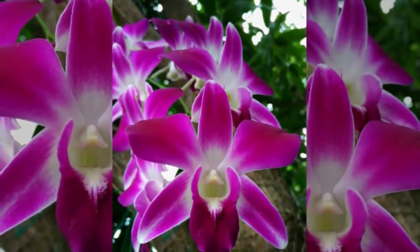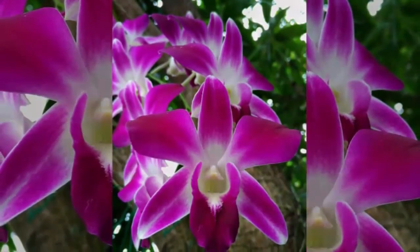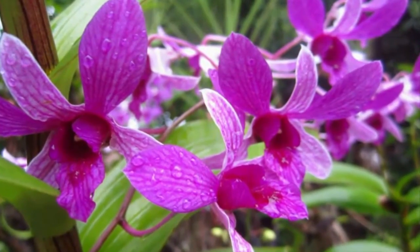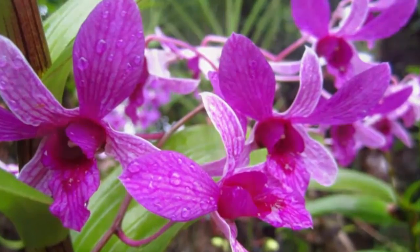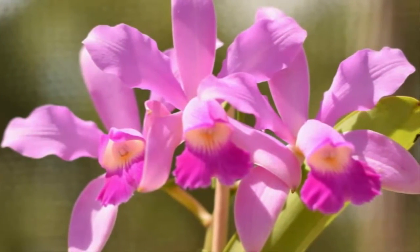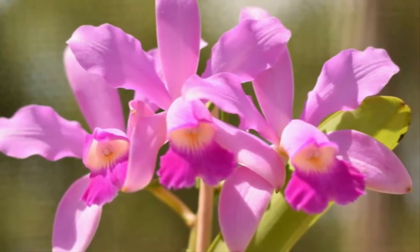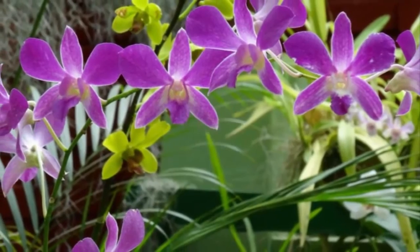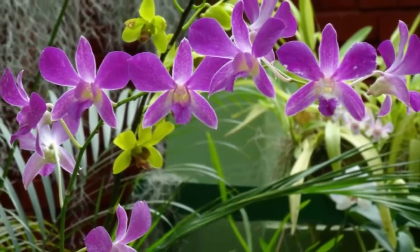Also do fertilization every two weeks, using fertilizers containing elements of nitrogen (N), phosphorus (P), and potassium (K). Dissolve the NPK fertilizer with water and spray it directly onto the roots of the Dendrobium orchid.